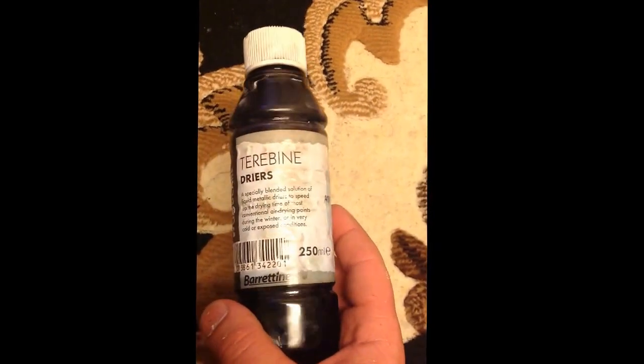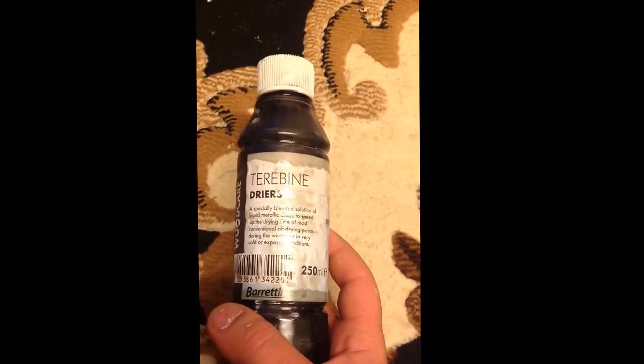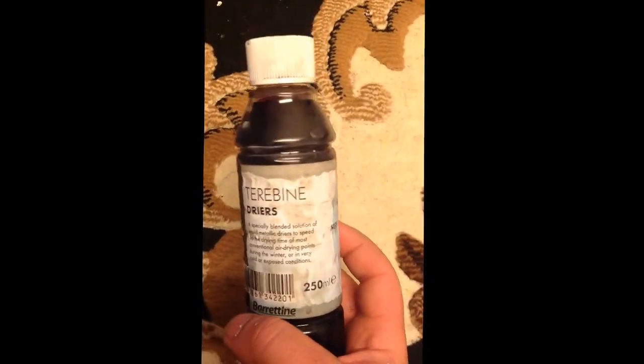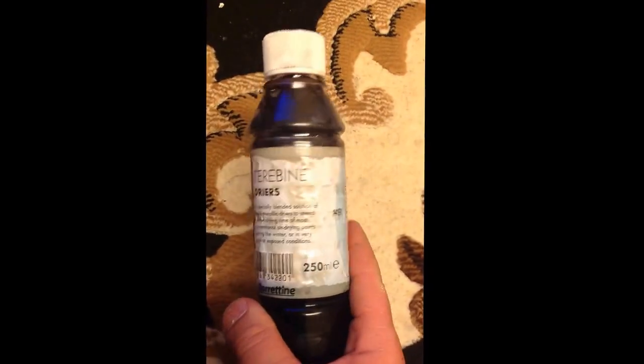It does work and I was paying only about £4 at Julex. B&Q or anyone else — I don't think they have it, I've been to B&Q already and they don't have it — but I bought this at Julex for about £4. It does work.